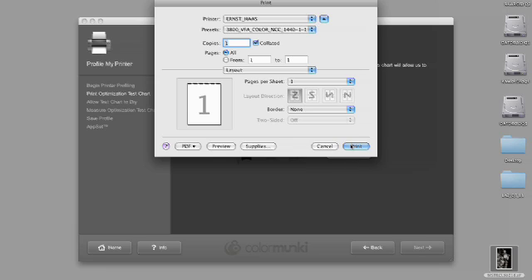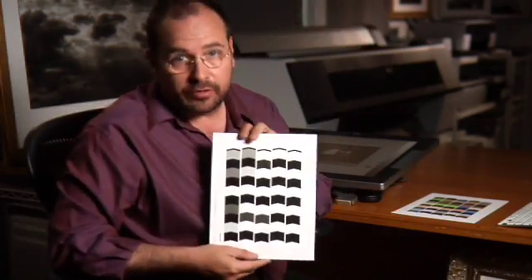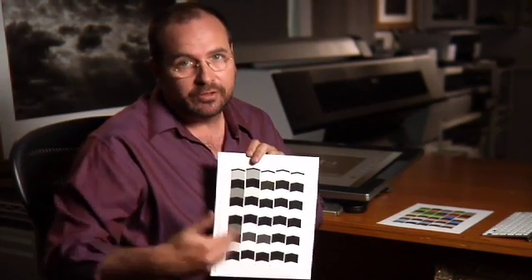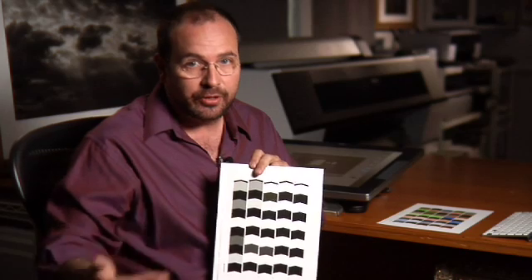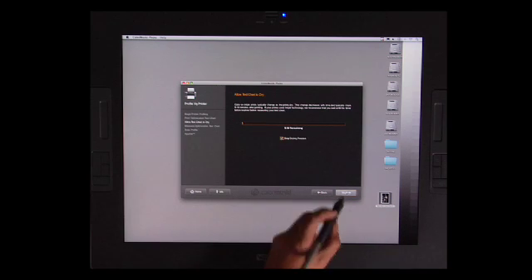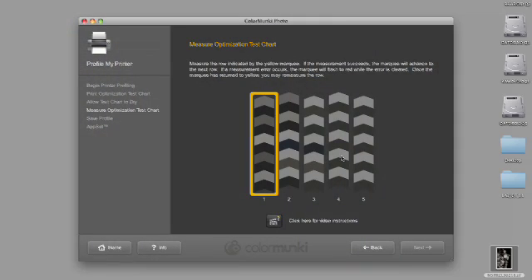Again we go to print, continue, and we set up our dialog box making sure that everything is correct. Once we've done that we hit print. The software is going to create another target using the measurements of the profile we created from the other two targets, based on the image that we asked it to compare. That target is going to look like this — it's all grayscale, based off of the image that we asked it to measure. We're going to now optimize our profile specific to the print at hand on the paper and the printer we want to use. We're going to hit next, go through the clock, hit skip because we've already done it, and now I'm going to measure the target.